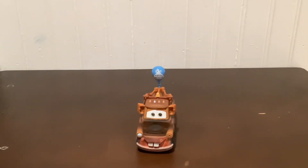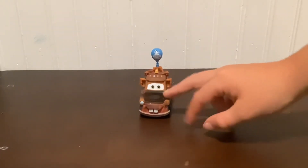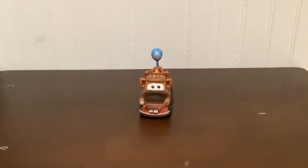So yeah, a little short review on Mater with the balloon. I want to thank all you guys for watching today's video. Please subscribe to the channel. And we are out!